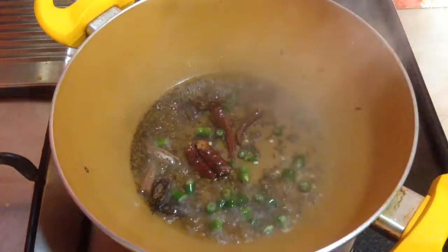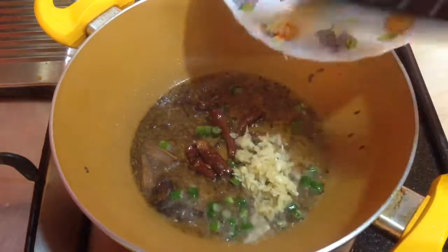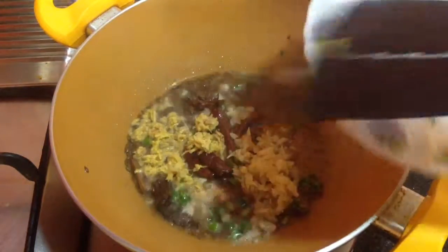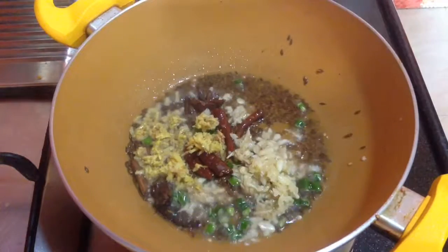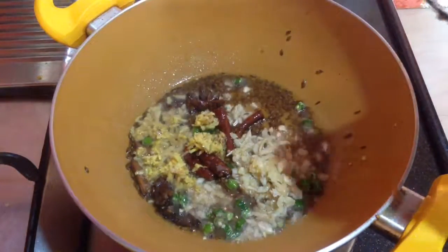Then goes in three green chillies finely chopped, one tablespoon of minced garlic and one tablespoon of grated ginger. Cook it till the raw aroma diminishes, and then I am going to add in one big onion which is finely chopped.